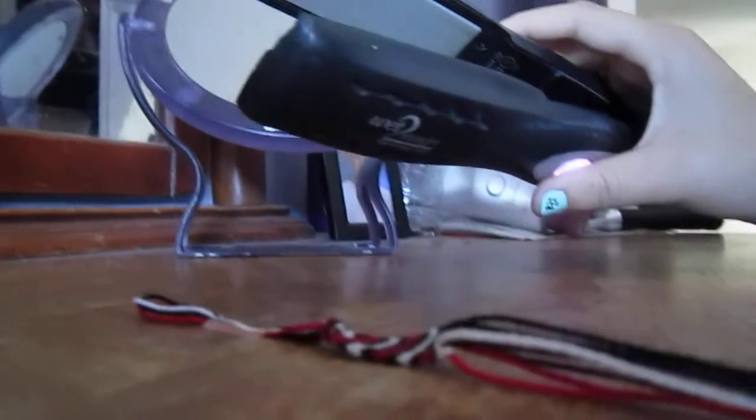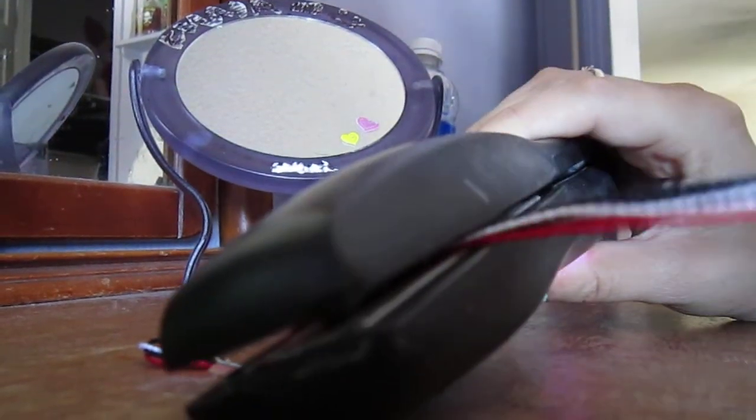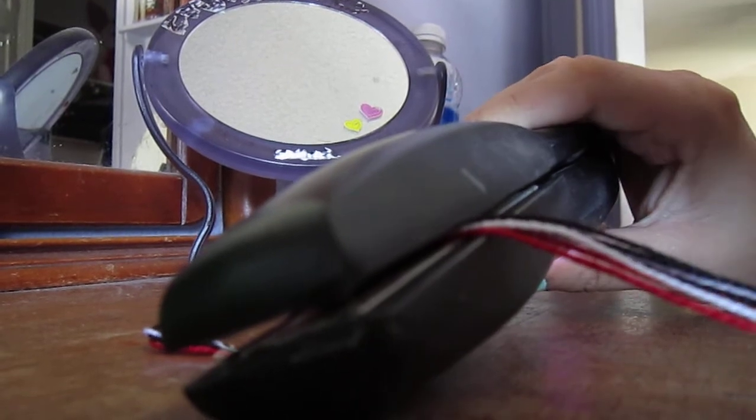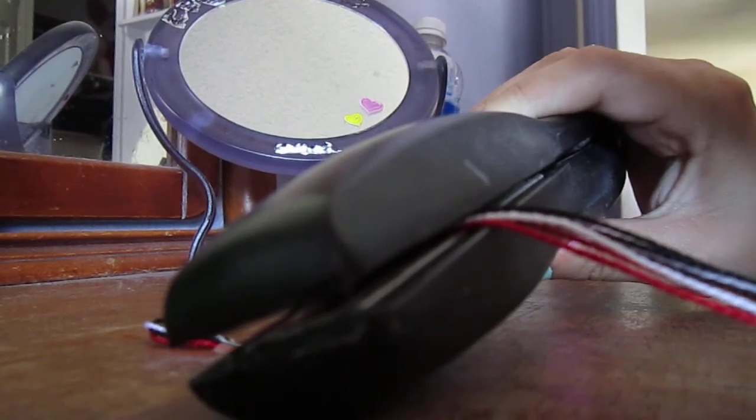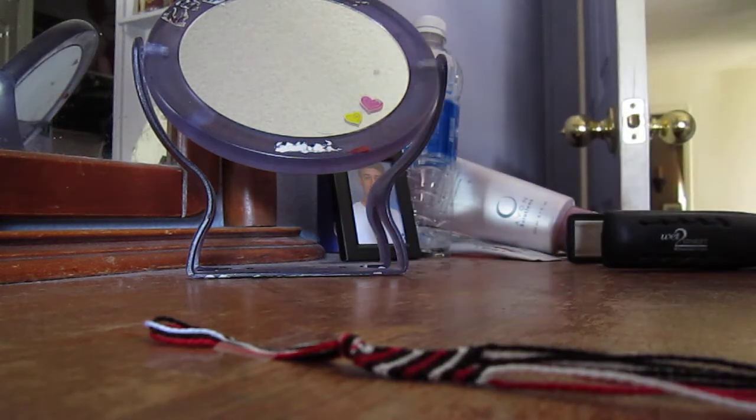Another tip I have is that your bracelet will start to twist up when you are making it. So what I do is use a straightening iron for your hair and I actually just straighten the bracelet, and it works. So if your bracelet starts to twist up, you should just straighten it and it will go back to straight again, making it easier to work with.